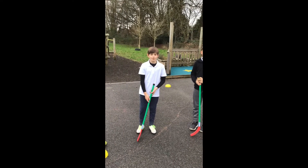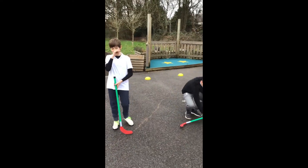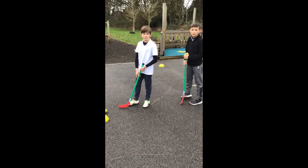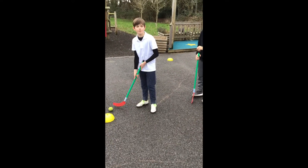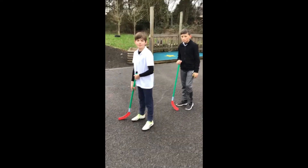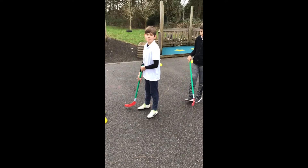We are going to be showing you some hockey exercises for Year 5 and 6, as that is what they'll be doing this term. I appreciate that not everyone has a hockey stick at home, so we're going to give you a few examples of things you can use to practice your control with a ball. You can use something like a tennis racket, a rounders bat, maybe even a cricket bat, or anything you can find to improvise as a hockey stick.